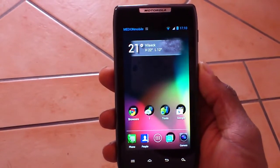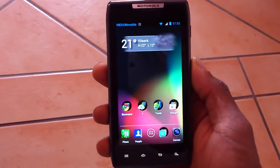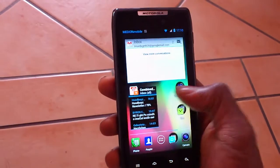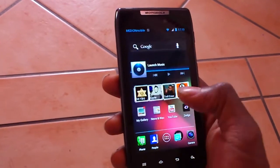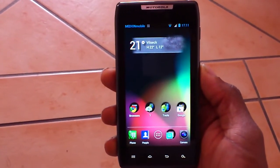I downloaded it over Wi-Fi. It took me roughly between one and a half to two hours. I installed it with no problems. Like I said, it's a pretty smooth ROM in comparison to Gingerbread that was stock originally.